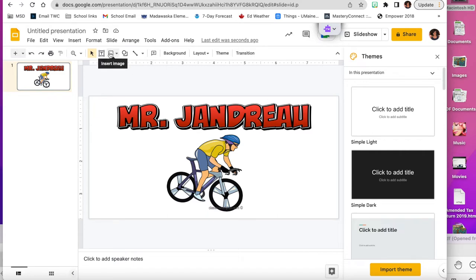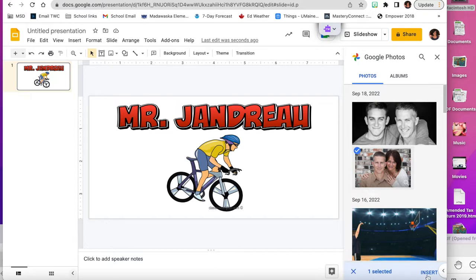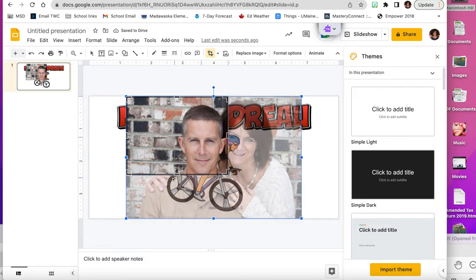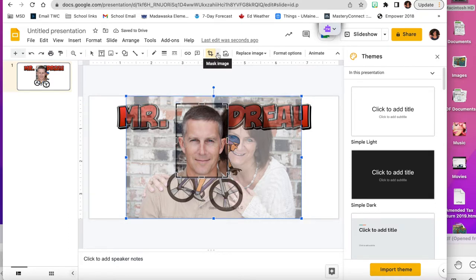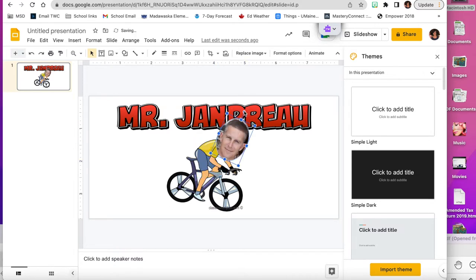Now I'm going to personalize it by bringing in an image of Mr. Jandro from my photos. I only want his face, so I'll crop it by drawing a box right around his face. Then I'll click the arrow next to the crop tool, choose the circle shape, and press enter to get just his face. I'll rotate and resize the photo so his head looks like it belongs on the biker, and position it so it doesn't cover his name.